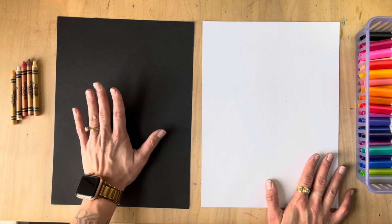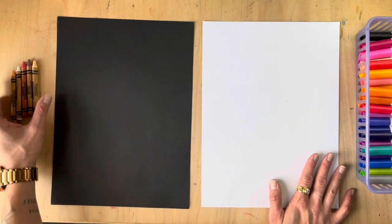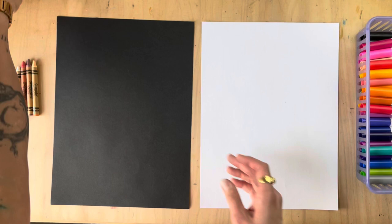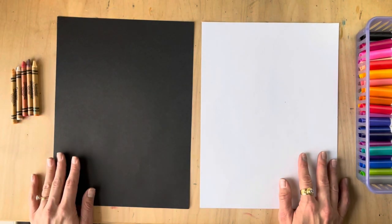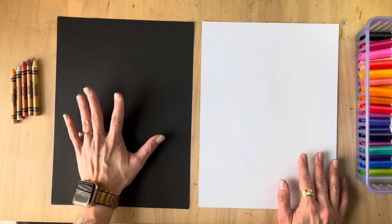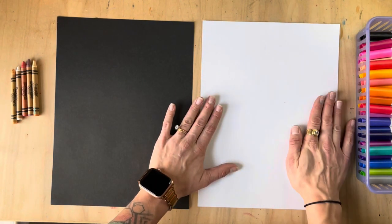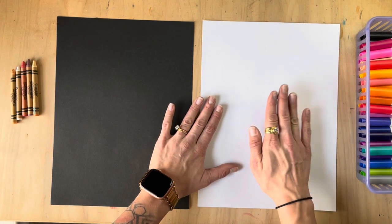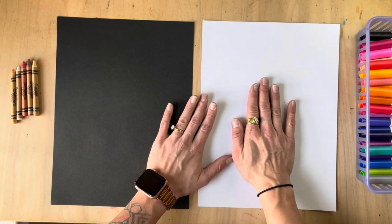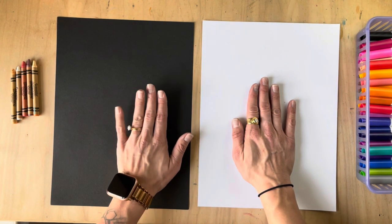I am going to start with a black sheet of paper for my cat's fur, and I'm going to be coloring using construction paper crayons. There are so many different colors and patterns to cats — I can't wait to make this fur come to life. The second sheet I'm going to use is white, and I'm going to be cutting this in half to make my scarf. I'm going to start first with my cat fur.